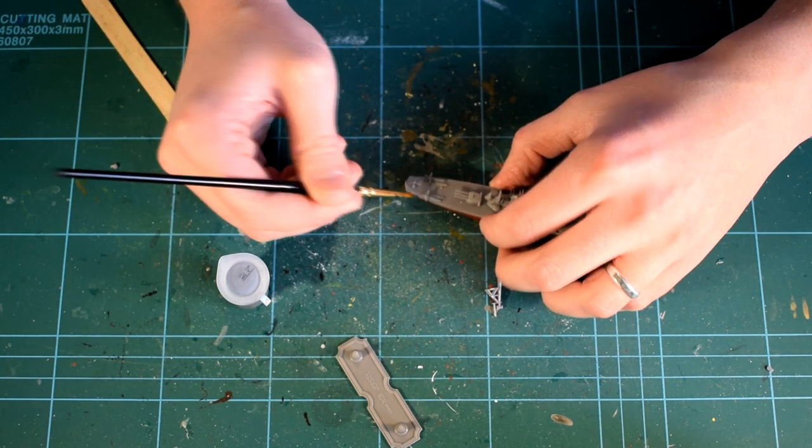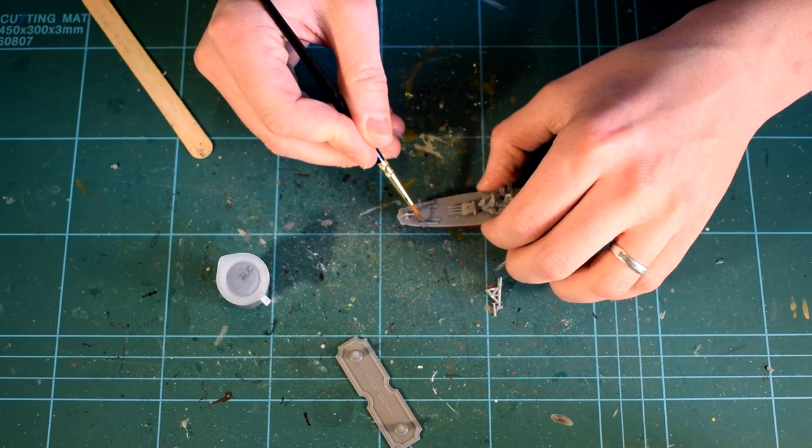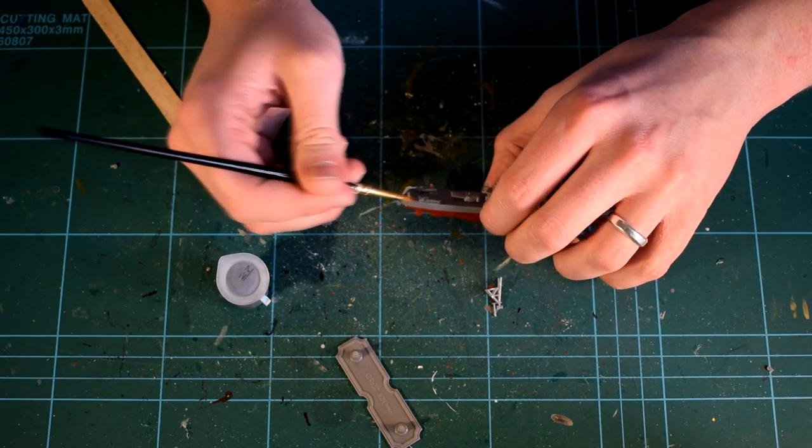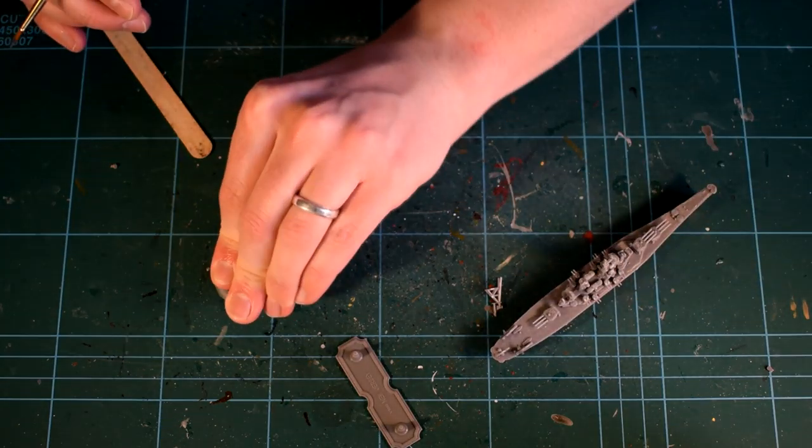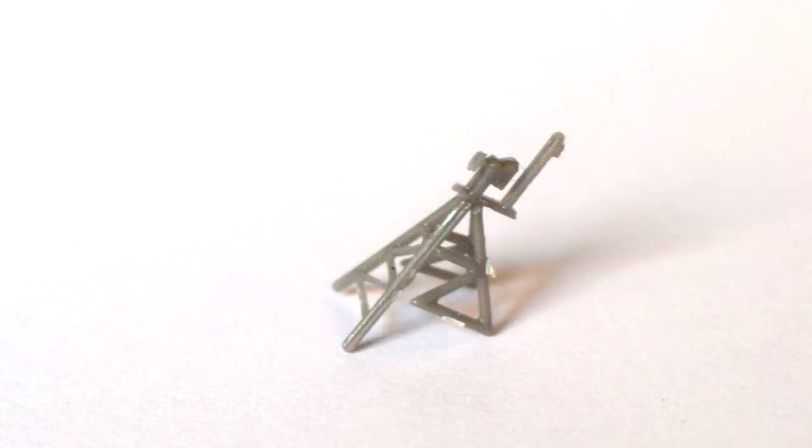You might be able to see in the video that there is a tower structure that has not been added to the model. The kit was not particularly clear on where this part went. Following some research into the actual battleship, I believe that it is an alternative tower for the ship that was installed in its later years of service. If you know what this is, please feel free to post it in the comments below.